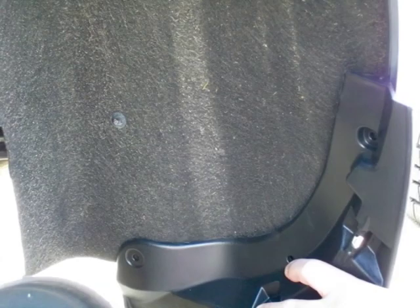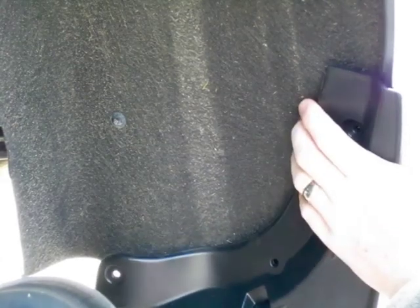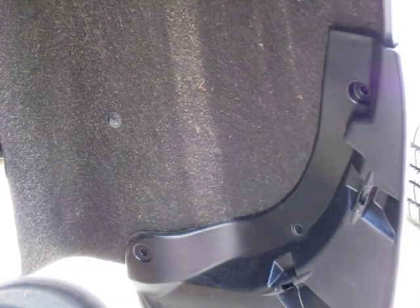Now we're gonna take the flap and go ahead and line it up. Make sure that it's underneath, and once you've got it in place make sure it's lined up with the two previous screw holes. You're gonna use two of the new screws they provide because they are a little bit longer than the old ones, so let's go ahead and put those in.